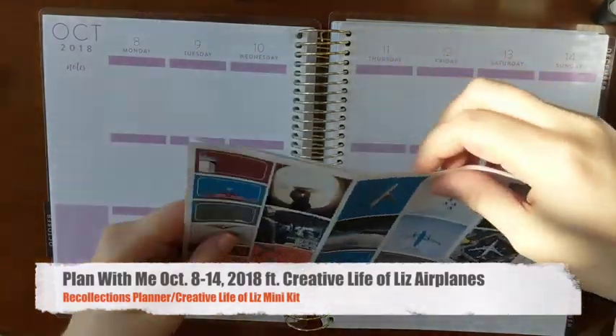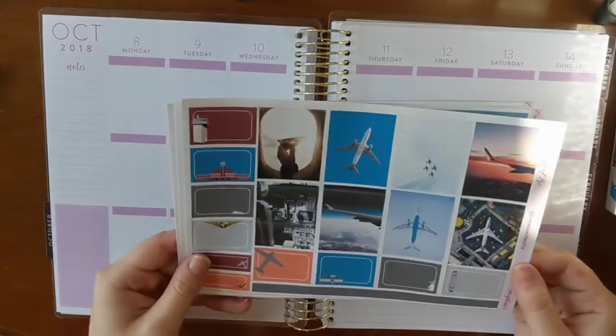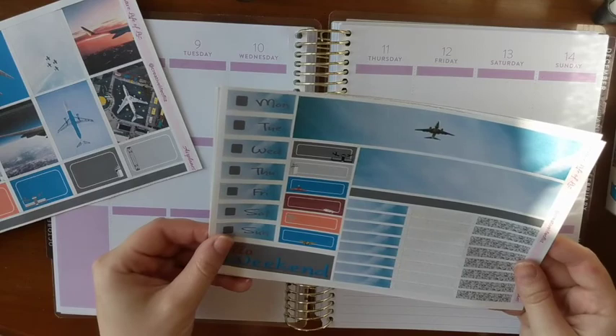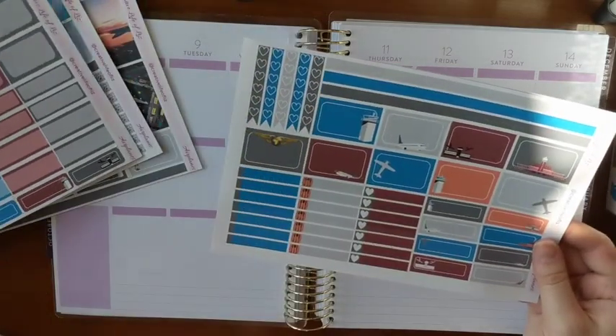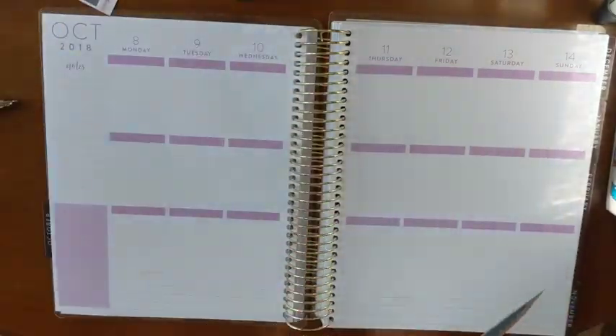Hi everybody! This is Liz from Creative Life of Liz and this week I'm using a kit called Airplanes from my shop. I designed this kit because it's my husband's birthday on Monday and he absolutely loves airplanes. I actually pulled just the first page of my kit plus the bottom of page 2 and the top of page 3 to get a mini kit that has all the pieces I want.